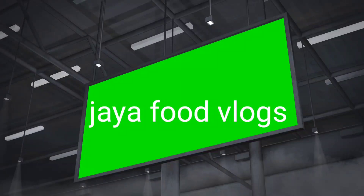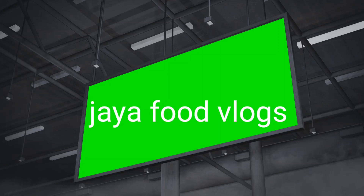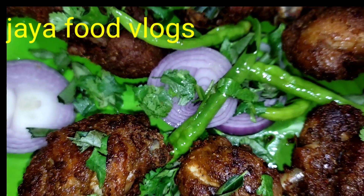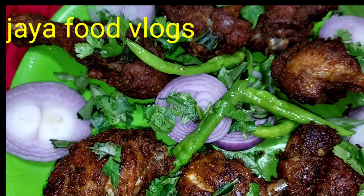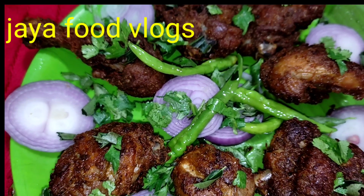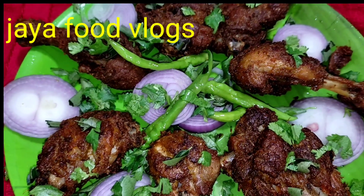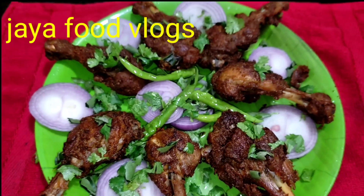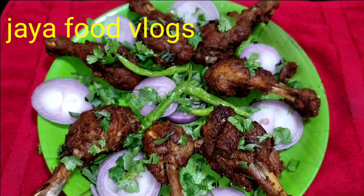Hi friends, I am Jaya. Welcome back to Jaya Food Blogs. I am ready to prepare chicken joints — tasty and crispy chicken joints. I know how to make the chicken joints, so try it.